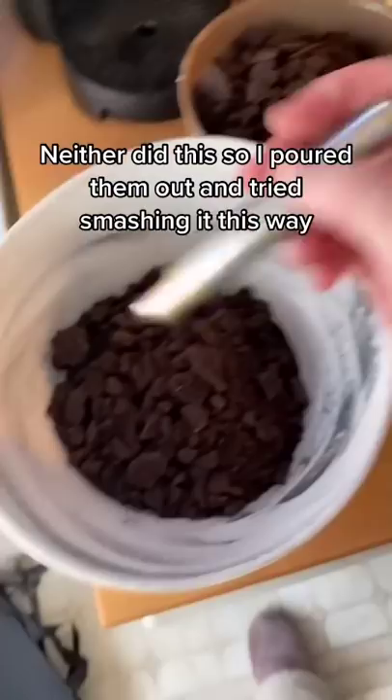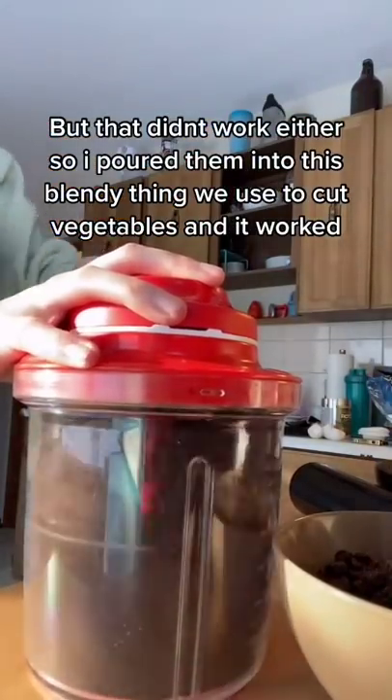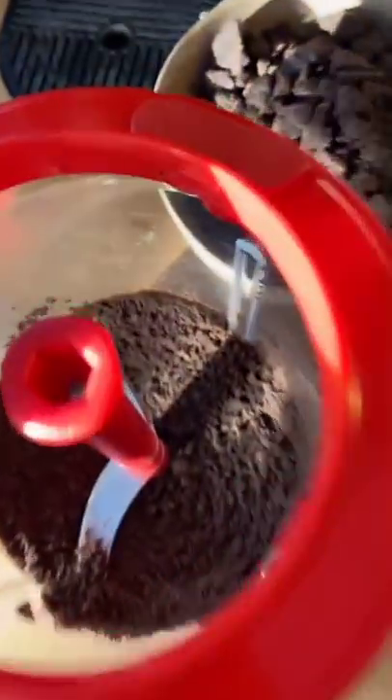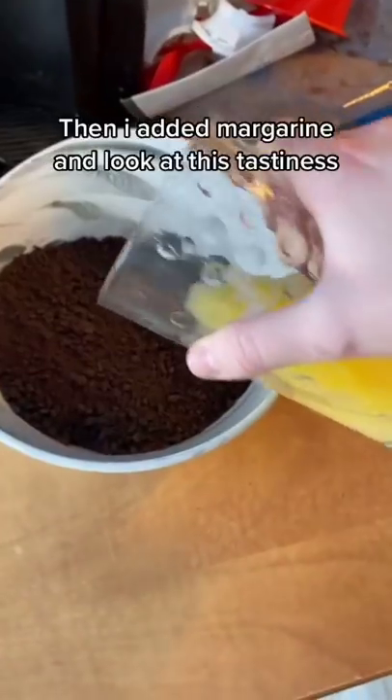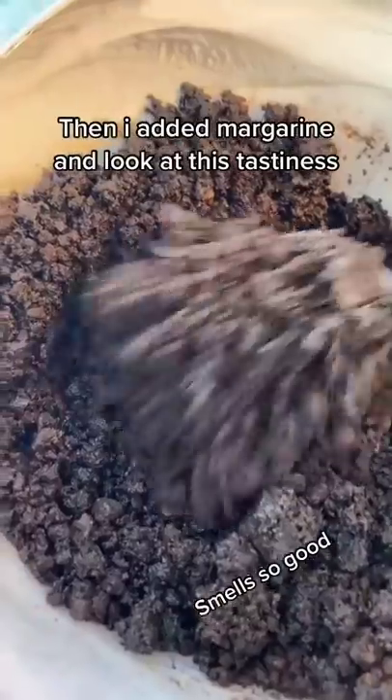So I poured them into this blender thing we used to cut vegetables and it worked! Then I added margarine — look at this tastiness, it smells so good.